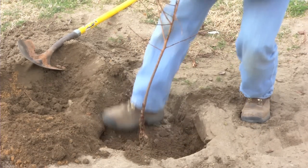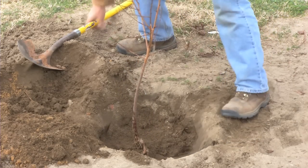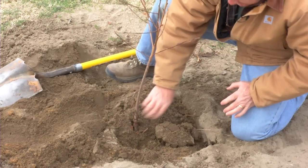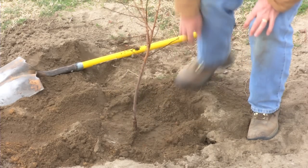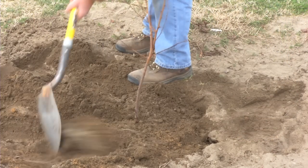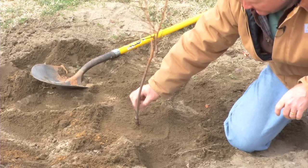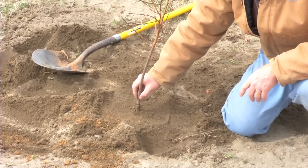Once we place soil in the hole, we will come in and firm the soil. Identifying our graft union here, we're still in good shape, so we may hold the tree here while we press the soil around it. Our graft union is two to three inches above the soil, which will allow for some settling to occur once the tree is watered in.